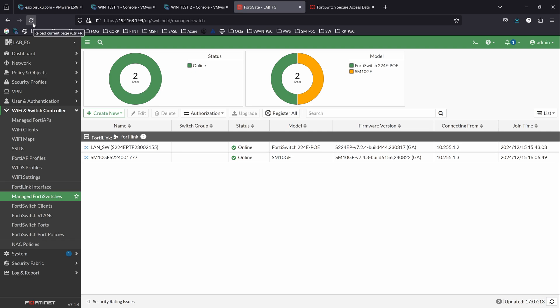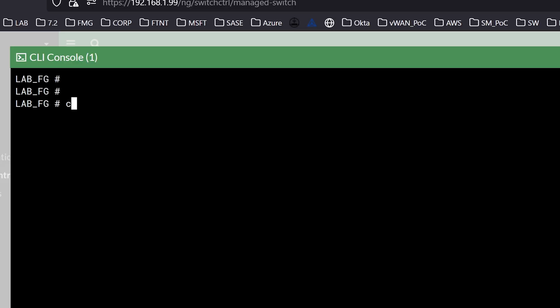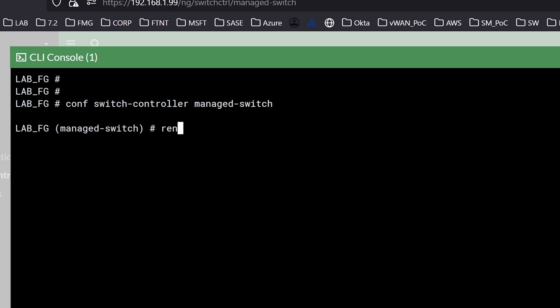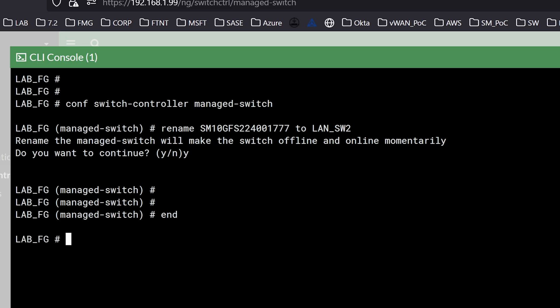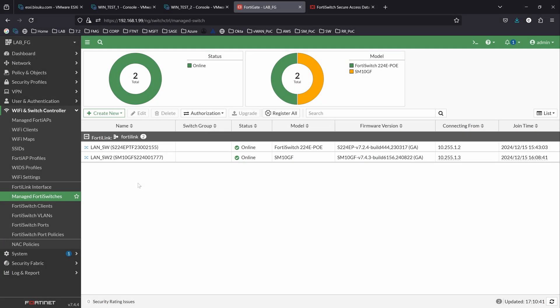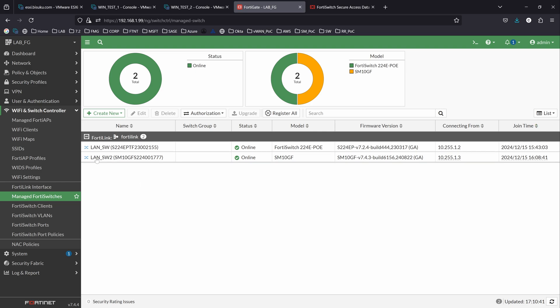All right, so now we have our switch here. As you can see, it still shows the serial number. I can rename the switch by going into the CLI and typing the command: config switch-controller managed-switch, and then rename the name of the switch to the new name, which is LAN switch number two. That will bring the switch down for a moment, but it's going to come back. And right here you can see the two switches we have: LAN switch and LAN switch two. I was actually supposed to say lab switch, but I made a mistake and just went with it.